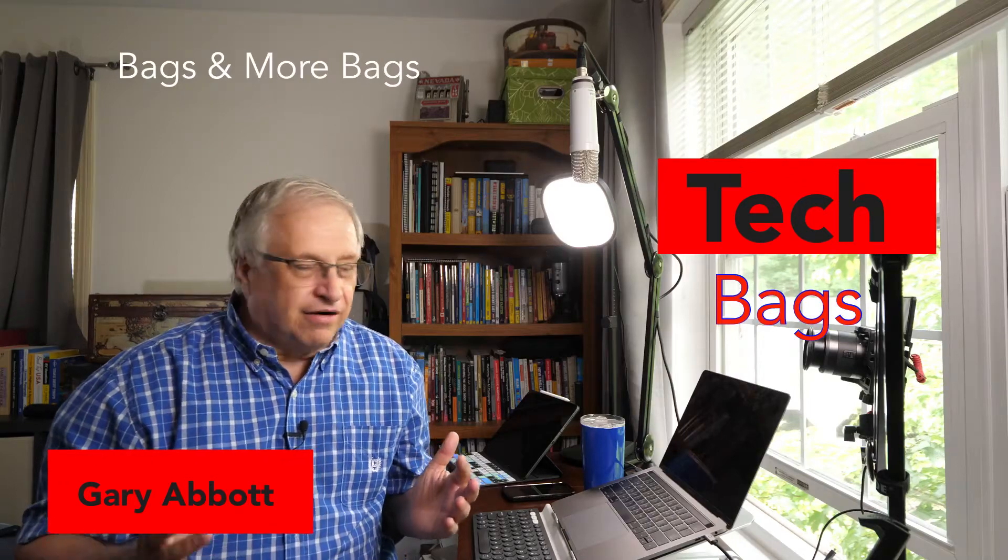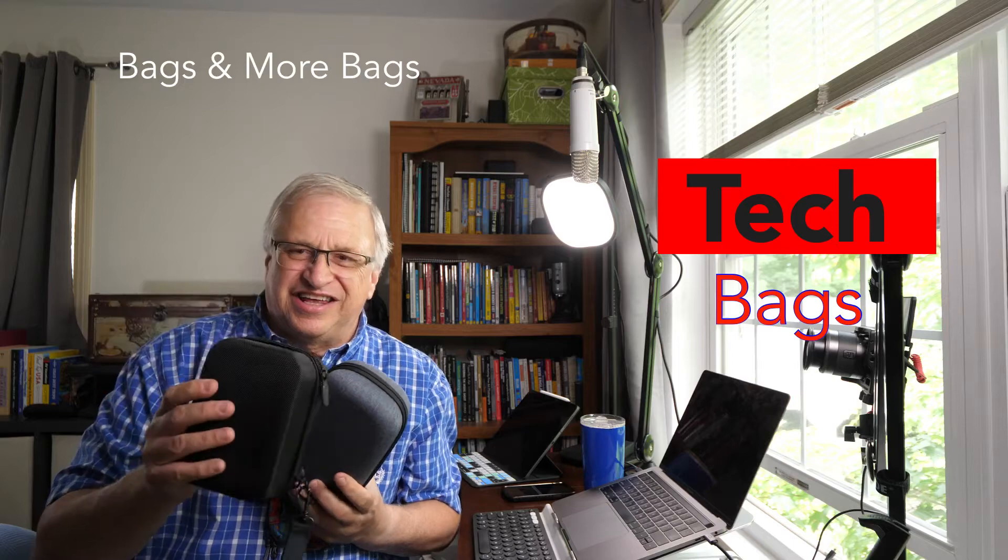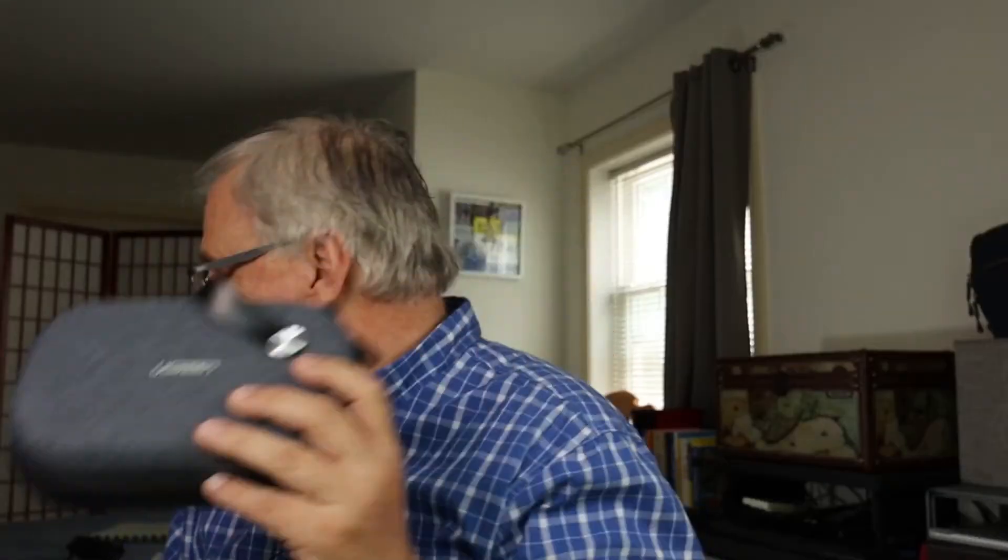Today's video is about camera bags. I know it's not exciting or the most thrilling thing, but I've done it all — I've gotten everything from these bags. Let's talk about how I started.